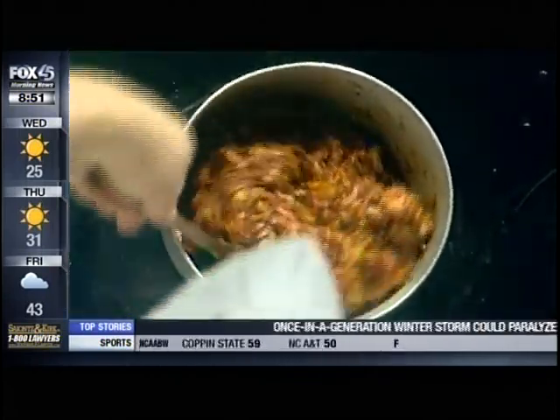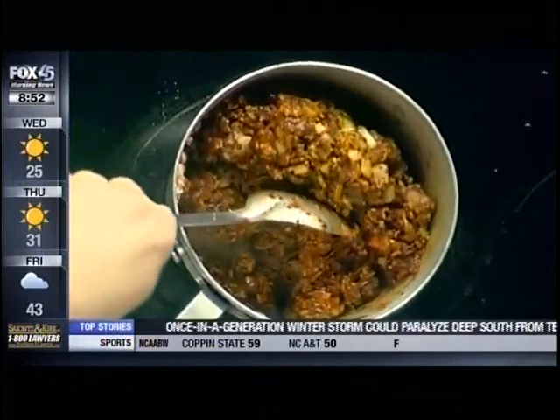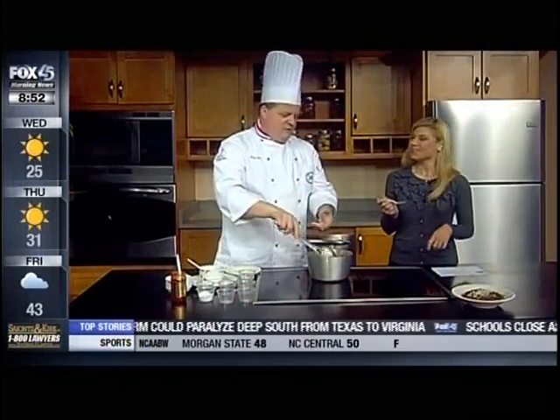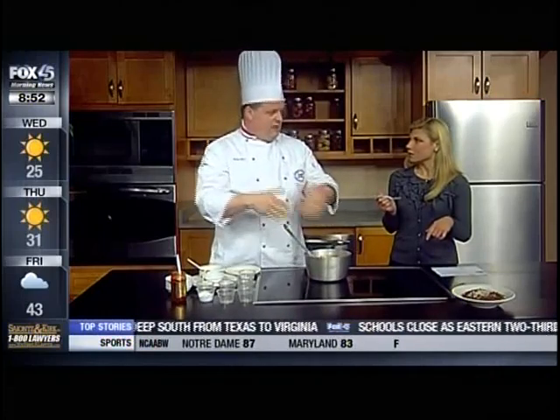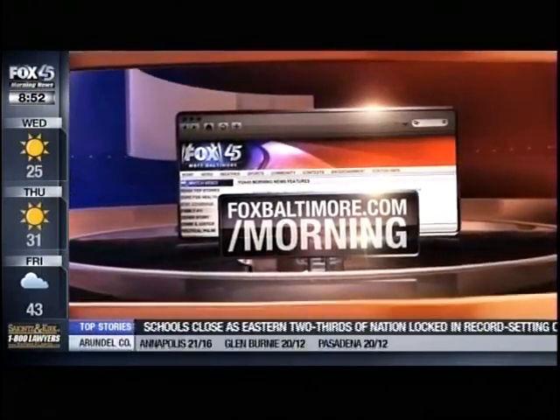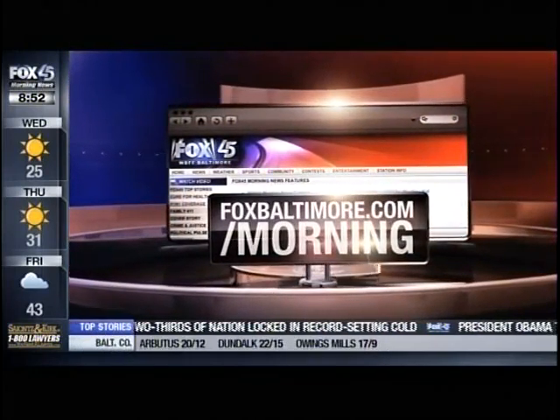Super Bowl Sunday is of course on Sunday, right here on Fox 45. If we do it now or Saturday, it'll be even better on Sunday. Thanks so much, Greg. To learn more, just log on to our website at foxbaltimore.com/morning.